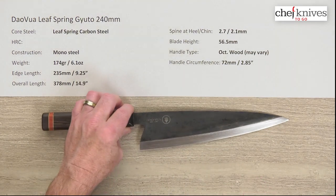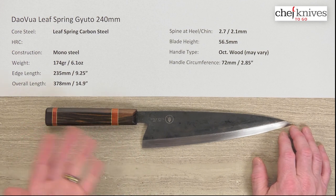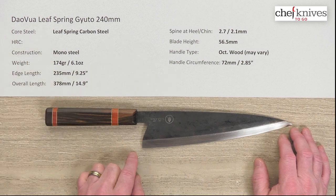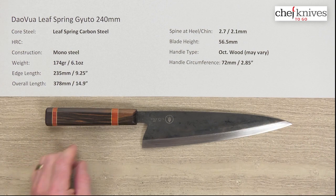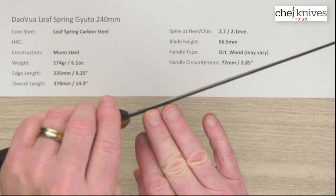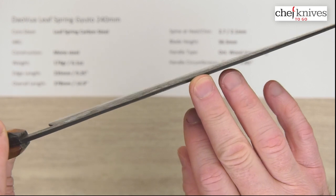The weight and dimensions are going to vary a little bit, but this one is 174 grams — 6.1 ounces. The handles can vary as well, which contributes to weight differences. The edge length is right about 235 millimeters, or nine and a quarter inches. Overall length is about 14.9 inches. This one is about 2.7 millimeters thick at the spine at the heel, and about 2.1 millimeters halfway down.